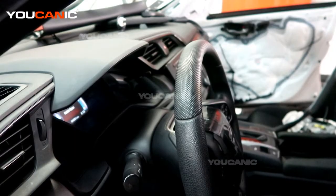Welcome to Ucanic. Today we have a 2020 Honda Civic with the 1.5 liter turbocharged motor, and we have a check engine light on. According to the instrument cluster, it is saying that it is an emissions issue.